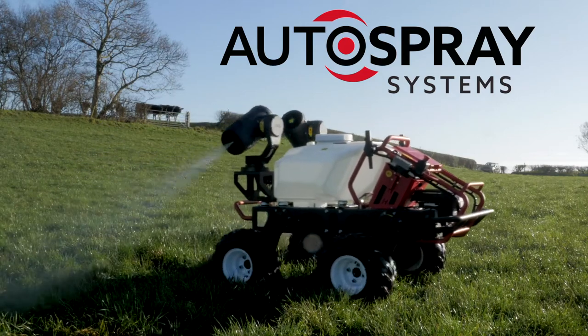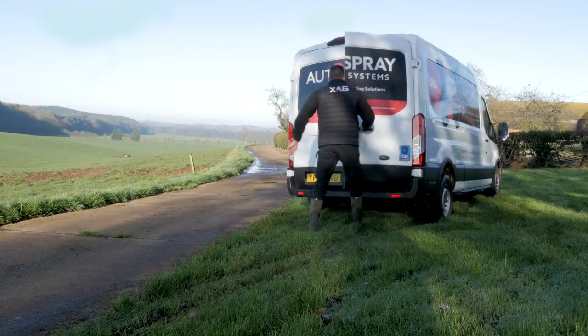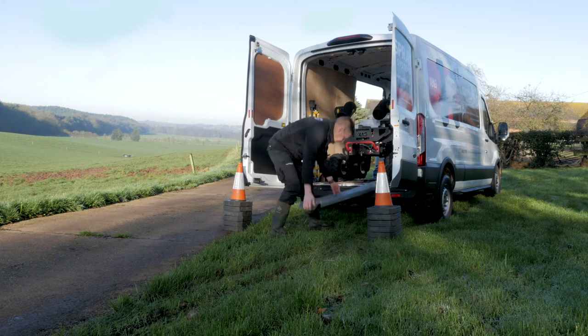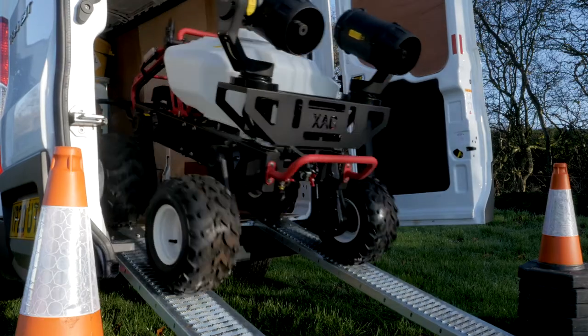The R150 is an agricultural and disinfectant spray robot that has been designed for efficient spray operations in a wide range of environments. With compact dimensions, the R150 is easily transported and operated by an individual.